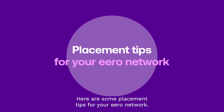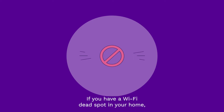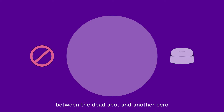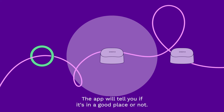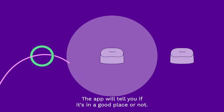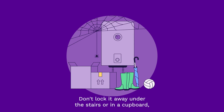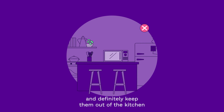Here are some placement tips for your Aero network. If you have a Wi-Fi dead spot in your home, place your new Aero device between the dead spot and another Aero to ensure a strong connection. The app will tell you if it's in a good place or not. Keep it out in the open for the best signal.